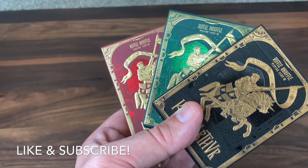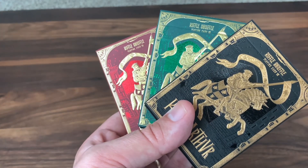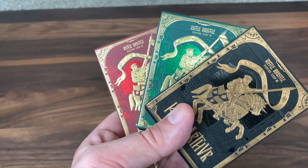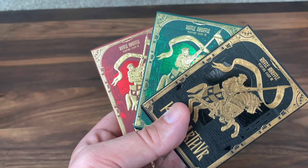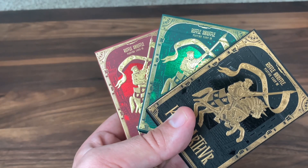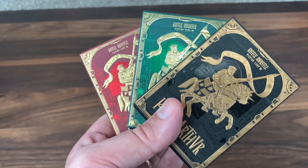Hey there, I am back with another deck review and today we're going to be looking at King Arthur from Riffle Shuffle. These decks were designed by Studio Mewti out of South Africa and were released on Kickstarter. Now Riffle Shuffle is known for a wide variety of decks, but a lot of them are much simpler designs — more colorful, vibrant, bold designs. But lately they've been using Kickstarter to release some much more ornate and detailed decks, and these are certainly no exception. So let's take a look at it, see how they did.